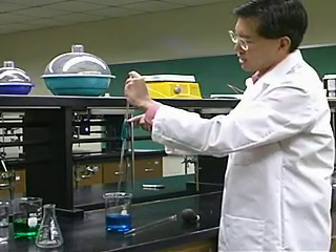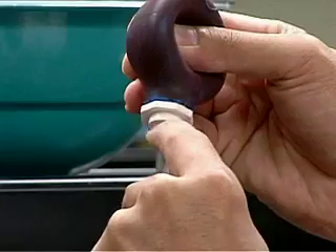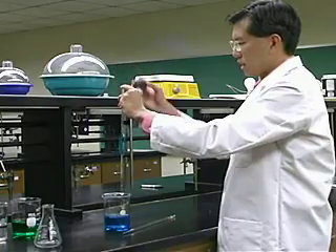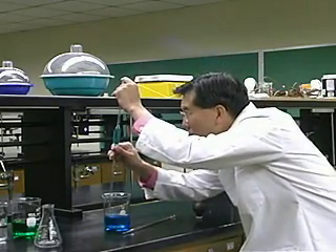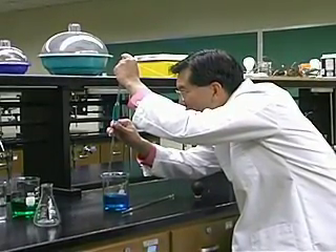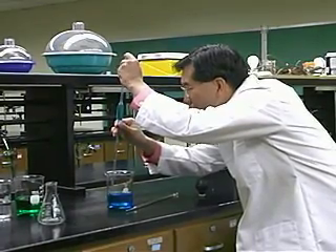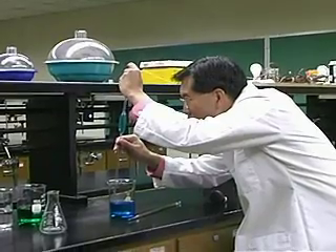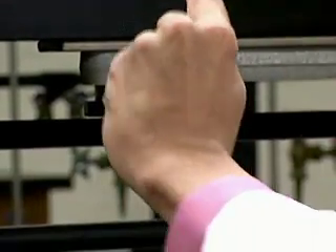I'm going to overshoot intentionally — and now the liquid is below the line, so I have to pull it up to the line again. With my finger on top, I squeeze the bulb, put it back on top of the pipette, draw above the line again, then quickly pull it off. That's why you don't want it jammed on — you need to take it on and off quickly. I'm very gently bouncing my finger up and down to let little bits of air in, and the meniscus is making its way down. Sometimes you have to do it two or three times, but that's no big deal.